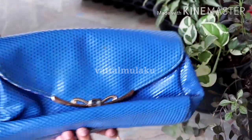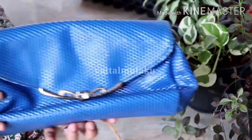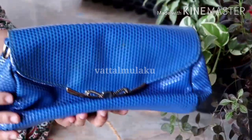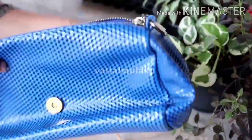We have a handbag here. I am going to take a video. I have a handbag here.